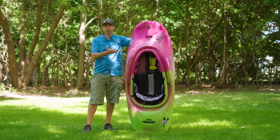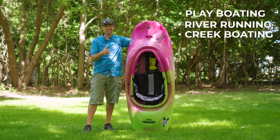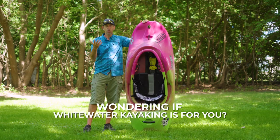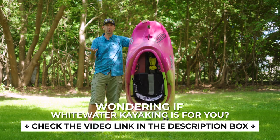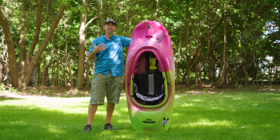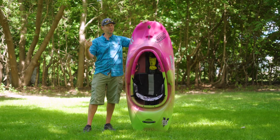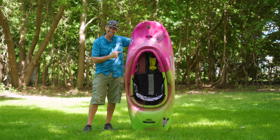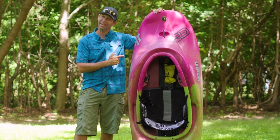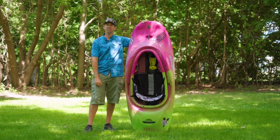Whitewater kayaks are typically designed for either play boating, river running, or creek boating. That's simplifying it a lot, but those are your three primary types of whitewater kayaking. This is a play boat, which means it's designed to surf waves, to play with. And the great thing about that is that in order to test this boat, I have to go play. But before I do, let me tell you a bit more about the Rockstar 5.